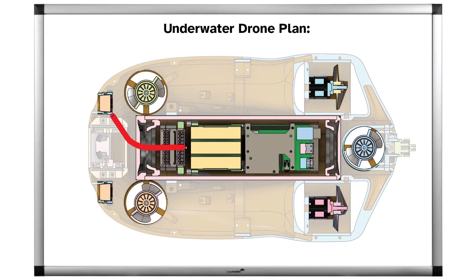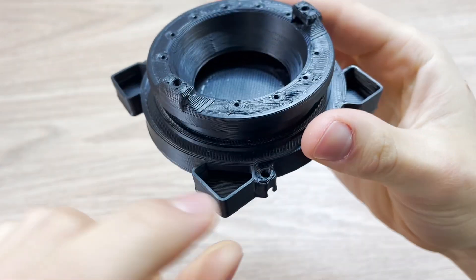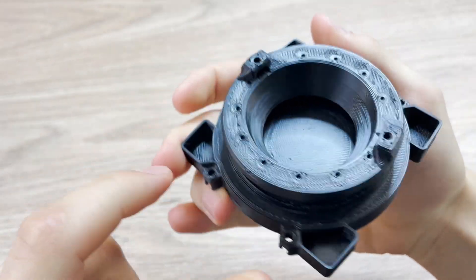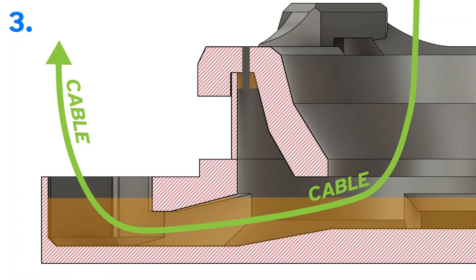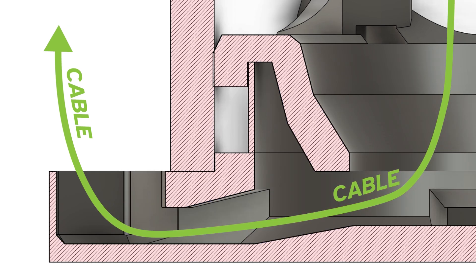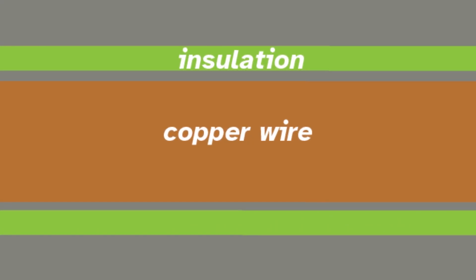For getting the cables out of the pipe we need to solve a couple of problems. The first solution we tried was designing slots in the end cap and putting cables through them, then covering everything in epoxy. The problem is that if any water gets into the insulation of the cable outside — for example if the cable is damaged — it will leak through the inside of the cable to the inside of your container if you go deeper than about 30 meters.